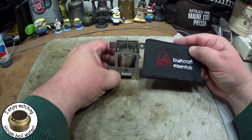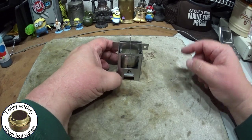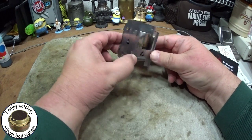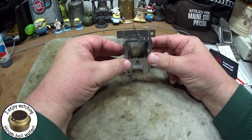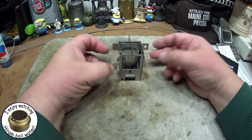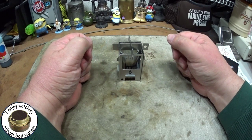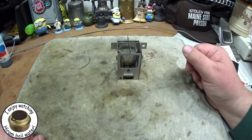That's the Bushcraft Essentials outdoor pocket micro stove EDC box — should be interesting to play with. Thank you for watching, I look forward to your input, questions, remarks, and helpful suggestions. As always, watch for my buddy Max. Bye now.